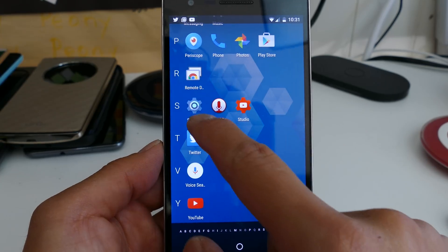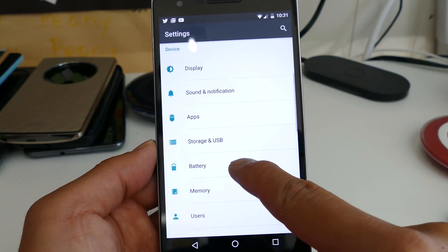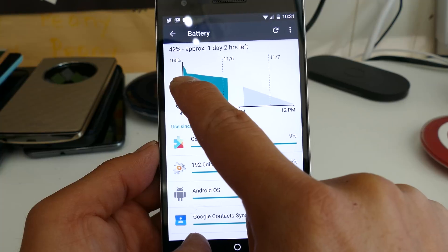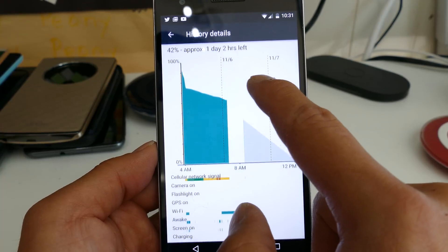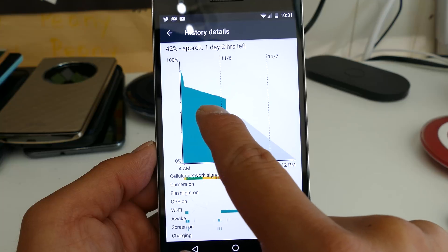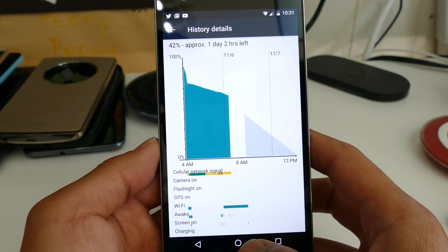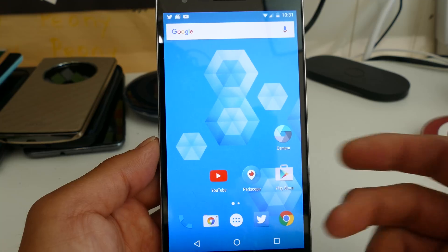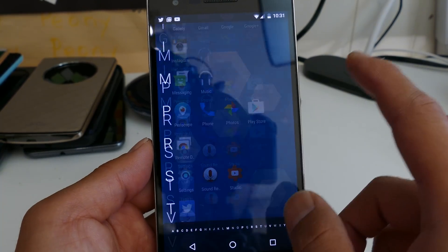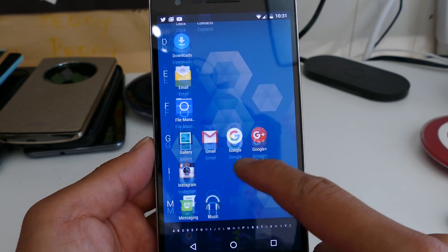The Doze feature actually works quite well. Let me show you that under battery here. You'll see that last time I went to sleep, it actually dozed and I didn't lose that much — I think it went from about 90 or 80 down to 75, so I only lost around 10% in like 12 hours or something like that. This chart might be a little off because I was actually using it the day before and then had it dozing. Doze feature does work — even though the phone was off for a long time, it doesn't really waste the battery that much.